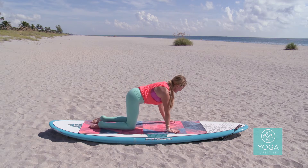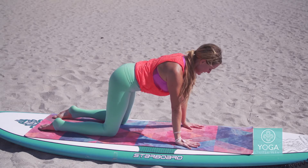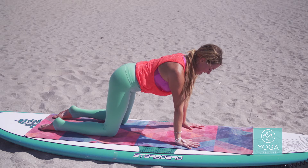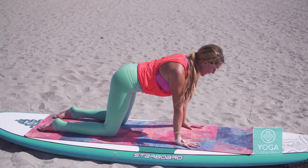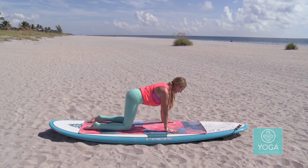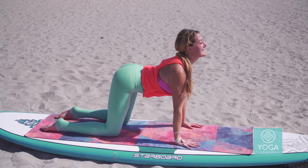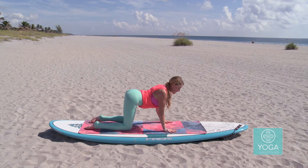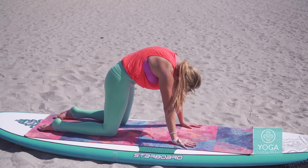We're going to start in cat-cow. Your wrists are directly under your shoulders and your knees are hip distance width apart. Really press your palms into the mat, press down all ten knuckles, squeeze your thumbs together, squeeze your biceps together, and gaze down. Imagine there's a string on the top of your head pulling the crown of your head forward and equally pulling your tailbone back, elongating the muscles along your spine. Then exhale, drop your belly and gaze up.